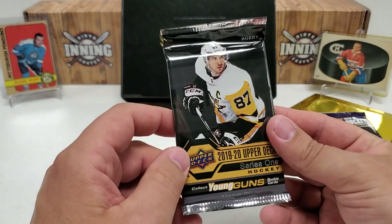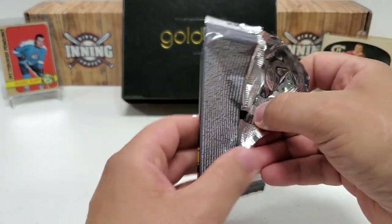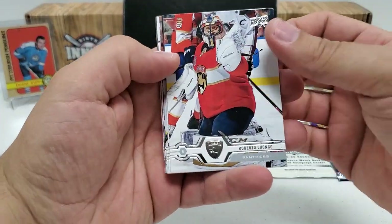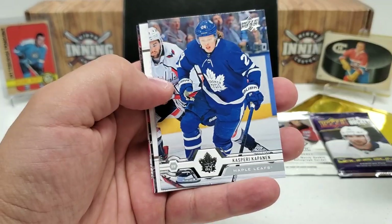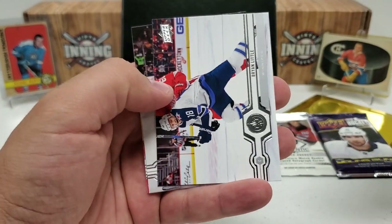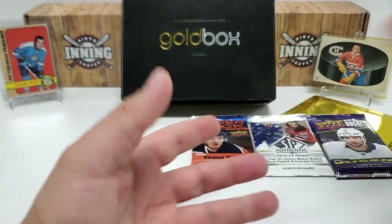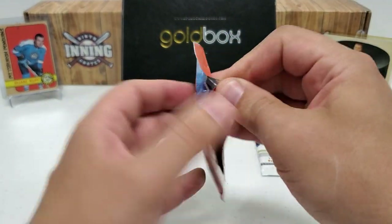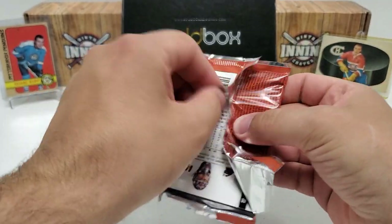Let's do chronological order for the remainder of these flagships. So 1920 Series 1 — looking for either of the Hughes brothers, Jack or Quinn. Those are probably the big gets. Looks like we've got a UD Portraits. Lou to start us off, Cal Palmieri, Dominic Simone, Kasperi Kapanen — now back on the Pens. Portraits of Ovi — that's probably one of the better ones you can get. Brian Little, Nick Bjugstad, and Kasperi Kotkaniemi. Not a terrible pack there either.